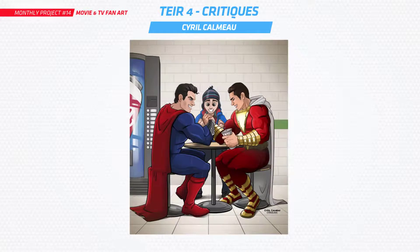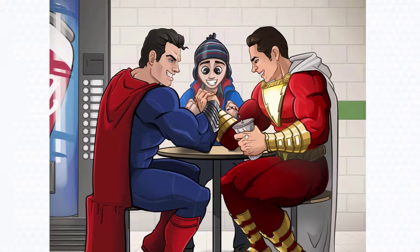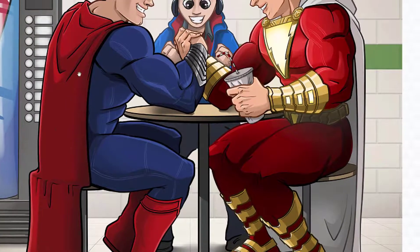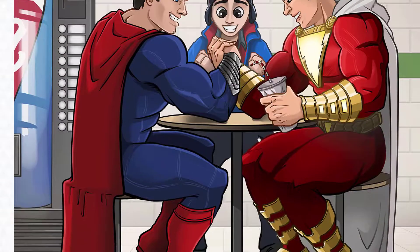Time to get into the tier four critiques. This is a higher tier on my Patreon where you have more one-on-one kind of feedback from me — you're guaranteed some feedback and also the critique in this video. I'm going to run through this a bit quicker. First off, we've got Cyril. He's done some fan art on Superman versus Shazam, just like in the movies. Really nice movie fan art here. I love this — look at that line work. Everything's looking really good, colors are super vibrant.